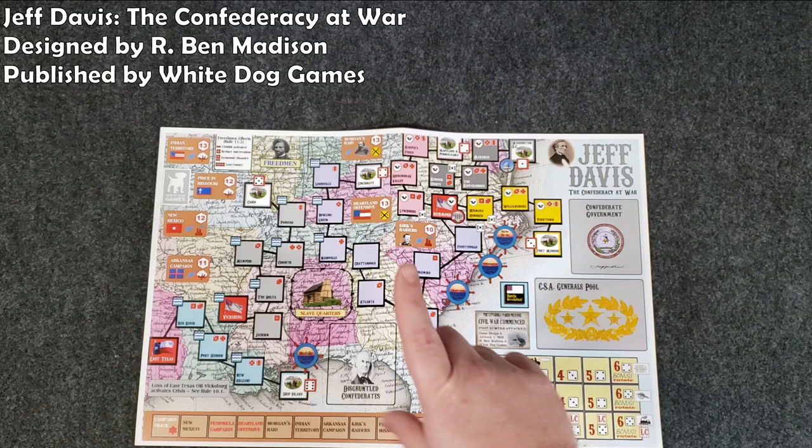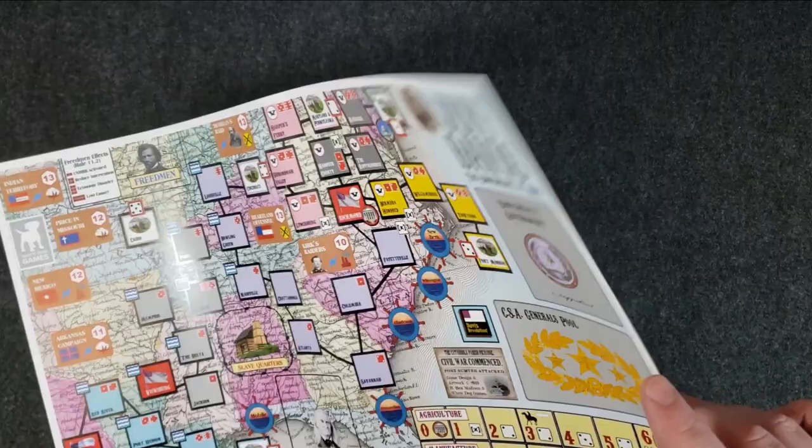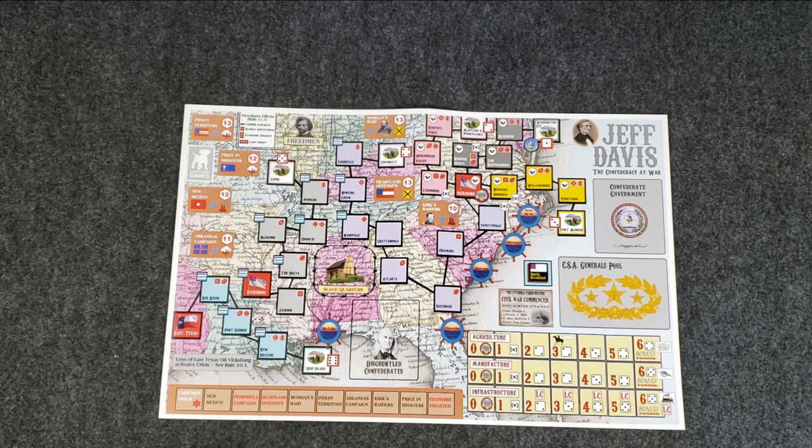As you can see from the thumbnail and everything — Jeff Davis, the Confederacy at War. Here's the map for it, the map that comes with the game. Standard paper war game map. Not bad, not bad. Looks good. Reasonable thickness. Jeff Davis only has the one fold, so you can probably counter-fold it until you get it to lay flat, or I play it under Plexi. So if you watch my videos for Jeff Davis, I got it under Plexi. No big deal.